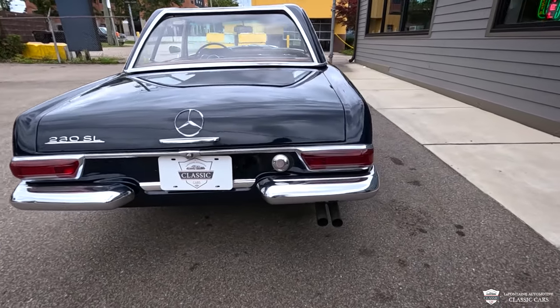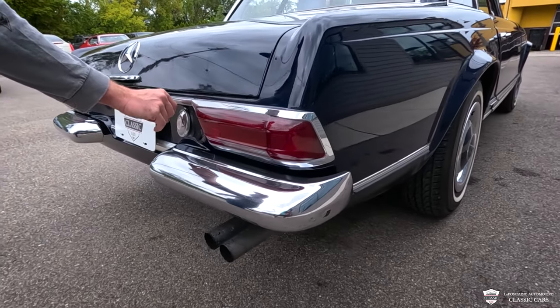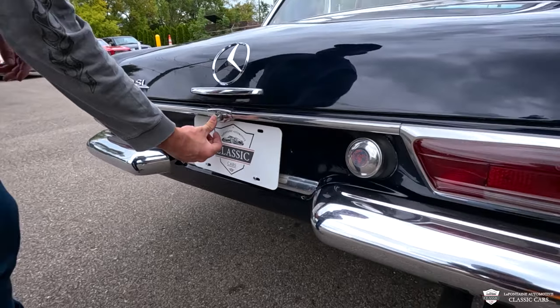230 SL badge — it's a sharp car. I love the dual exhaust exit out of the passenger side here, slick-looking lenses, our gas tank fill is just right here, and a nice button to release our trunk.